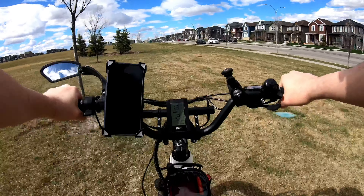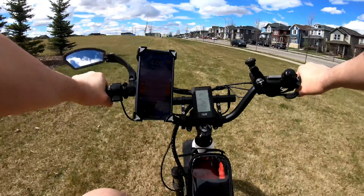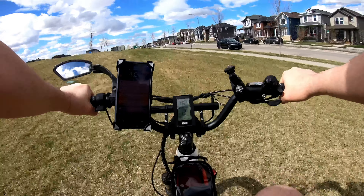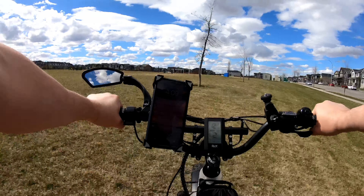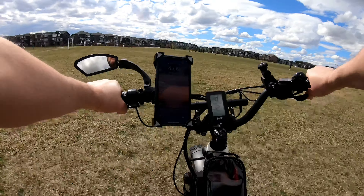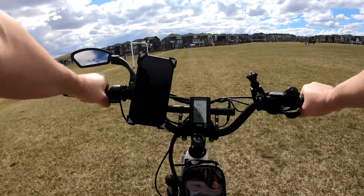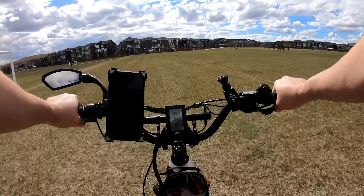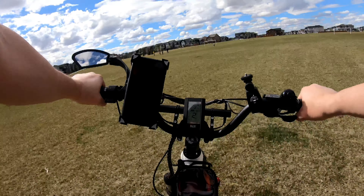It's a big motor — it's like 750 watts, not the biggest of course, but more than 500. They told me this is normal, especially when the motor starts it will make this squeezing sound. But does it affect the performance? No, it doesn't. So I will say it's okay, but I was hoping there would be no noise when I start the bike.